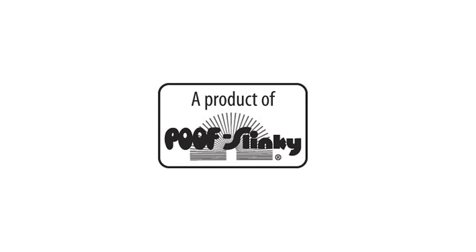The Scientific Explorer Sci-Fi Slime Kit is recommended for children 10 years of age and older with adult supervision.